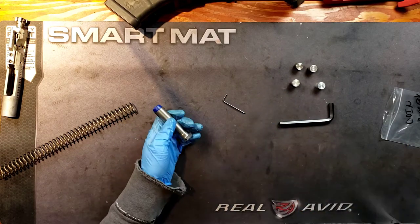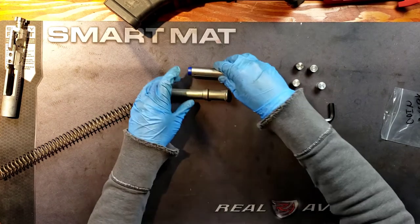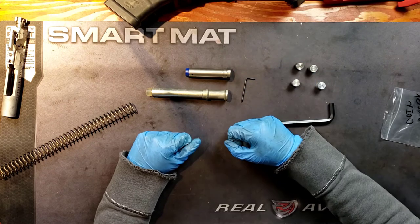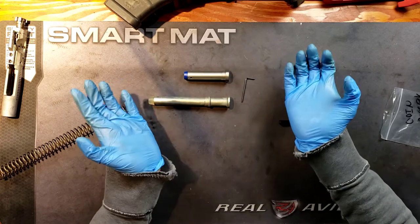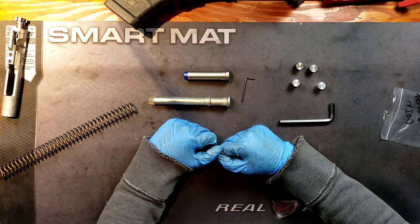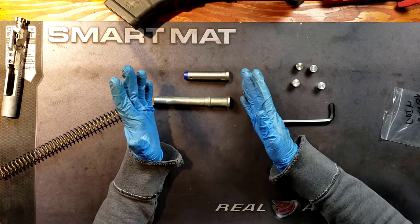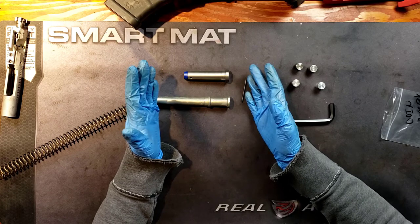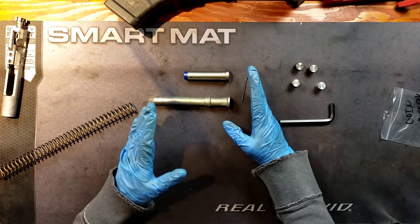Just to compare the difference — here is a rifle buffer. This is for the rifle, and this is the adjustable carbine buffer. So this is actually relatively lightweight compared to that still. And that is the Odinworks Adjustable Buffer. I hope you enjoyed this overview. If you have any questions, please feel free to ask. And is this the only way to fine-tune your rifle? This isn't the only way — there are other ways to do it.